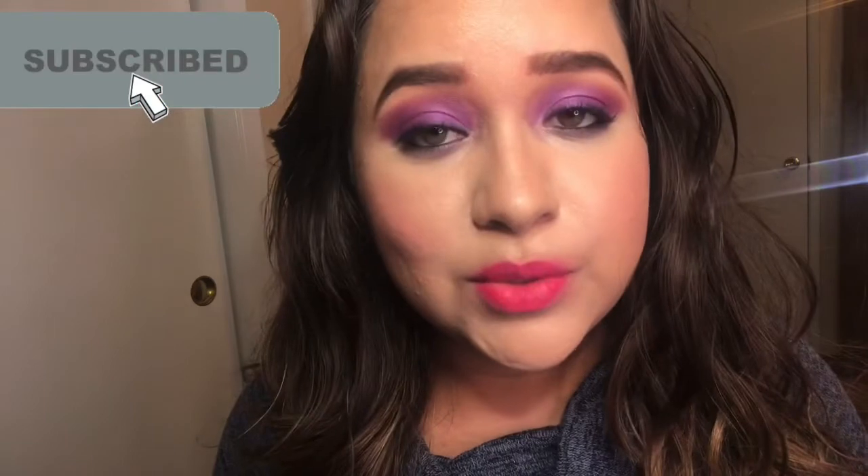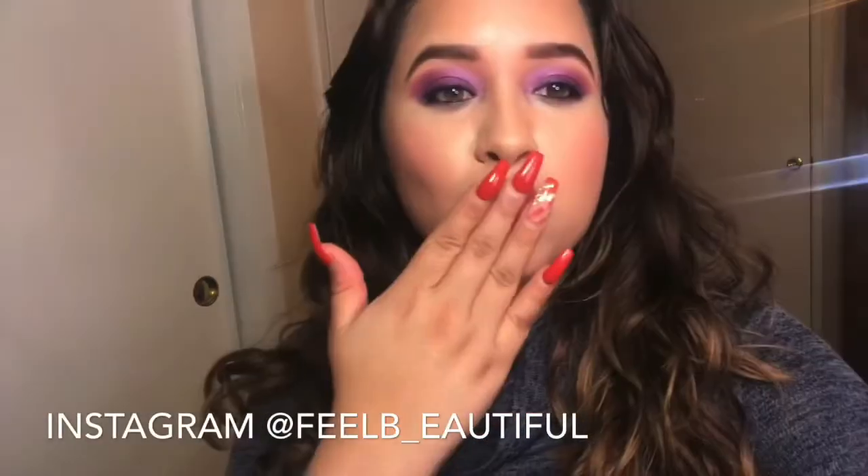This completes the makeup look. I hope you guys enjoyed it. Don't forget to subscribe to my channel, like this video, leave me comments down below, and I will see you guys in my next video. Bye!